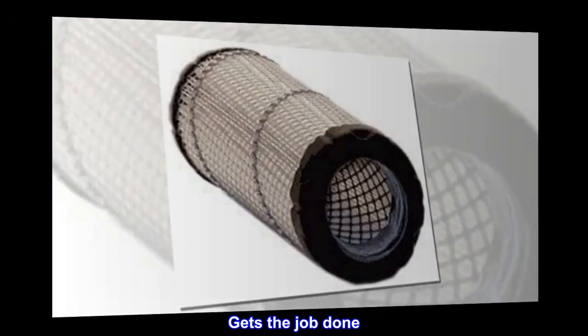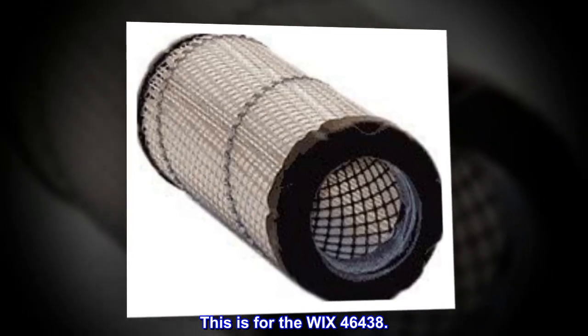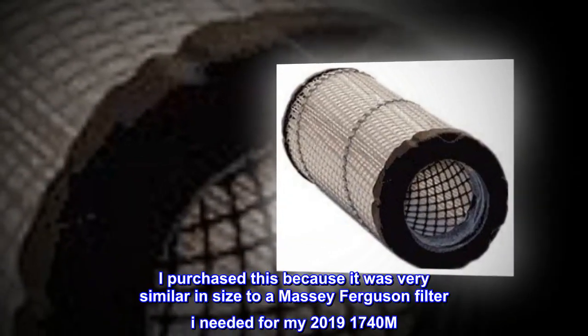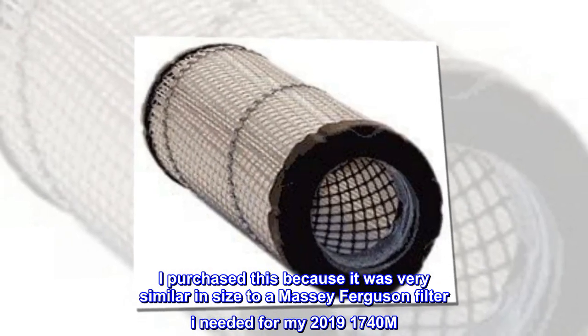Gets the job done. This is for the WIX 46438. I purchased this because it was very similar in size to a Massey Ferguson filter I needed for my 2019 1740M.